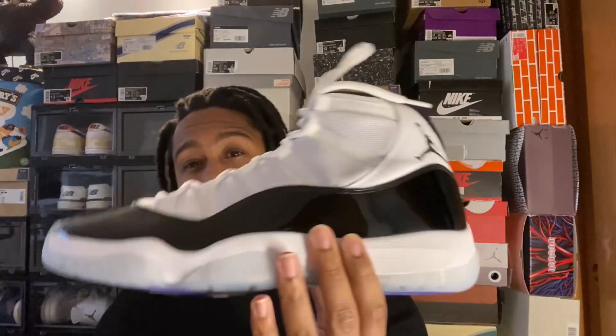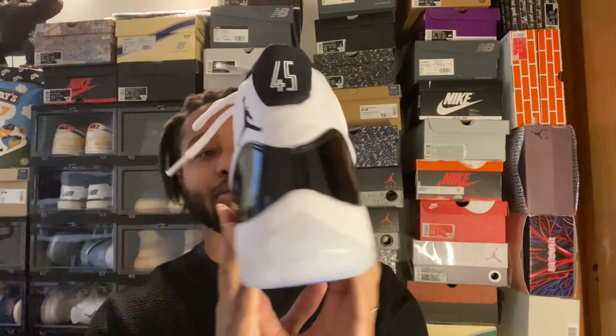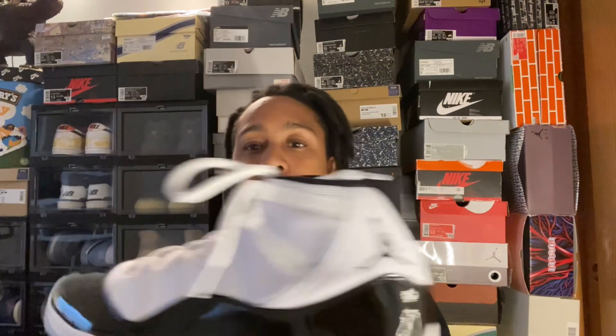Hello, welcome back to CrenStyle. Today I will be reviewing the Air Jordan 11 in the Concord colorway. This is the 2018 edition of the sneaker with that 45 on the back.